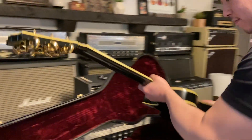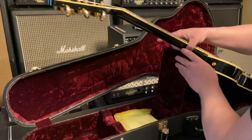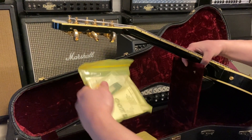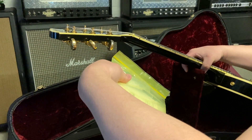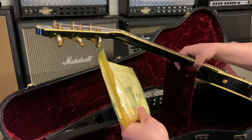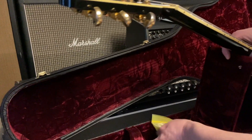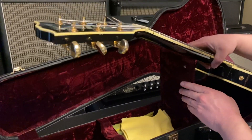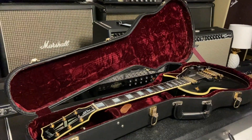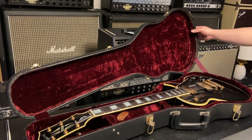I wonder what we have in here - looks like no COA, looks like a receipt. Looks like they originally bought it from the Music Zoo - we didn't buy it from there but somebody did. Yeah, some cool truss rod tool and polish rag. It's got the purple-lined inside case, really really cool.